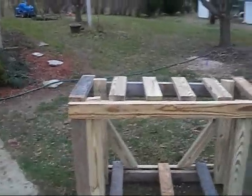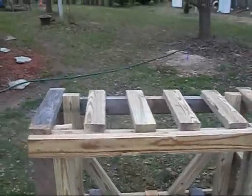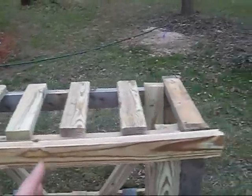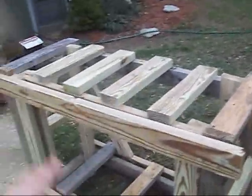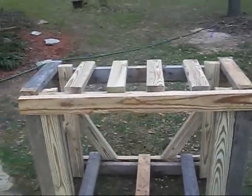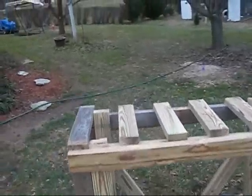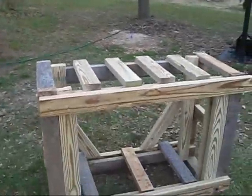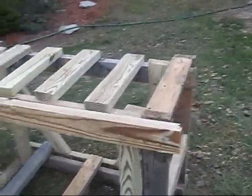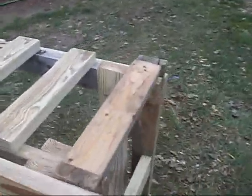I might put boards around it — black boards just to hide the inside. But I might leave it open because I like having my sump accessible. That way I can get to it easily. If there's ever a problem, I can just stick my hands in there and fix it. And that's also why I made this stand so tall.